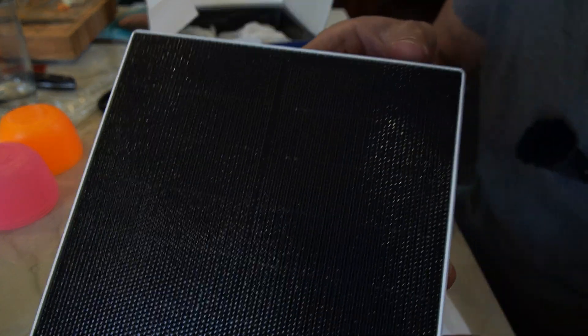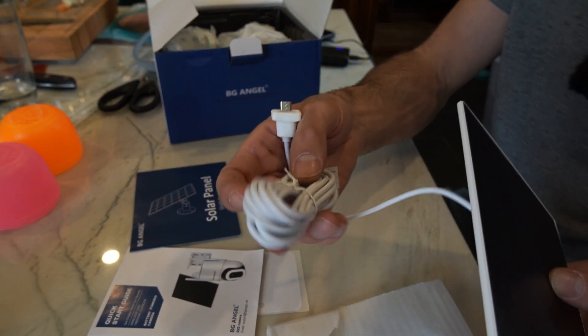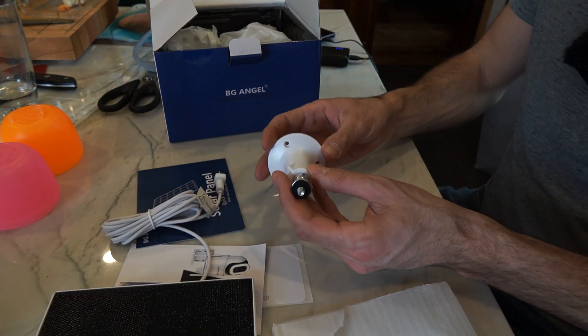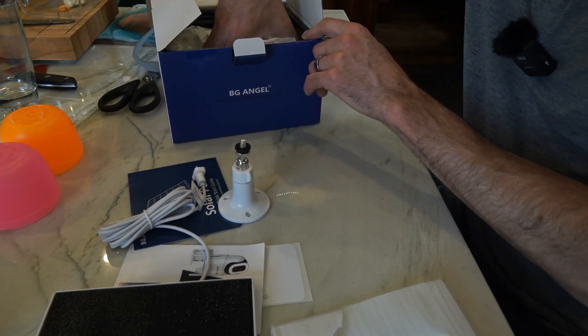Here's the solar panel. It's got a quarter-20 mount on the back and a pretty long wire, so you can mount the panel at a separate location from the camera, which is nice because you can keep the camera out of the sun in a lot of cases.